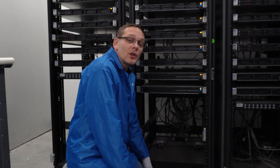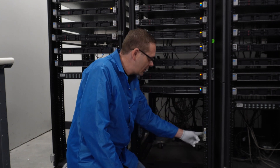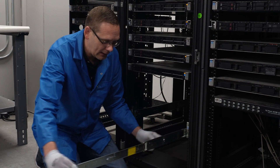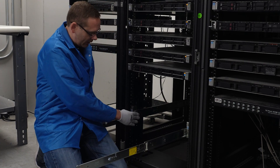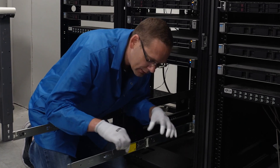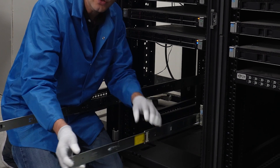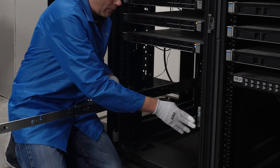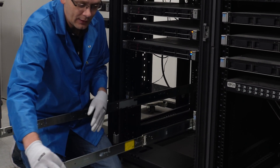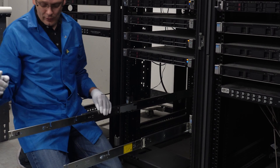Now we're going to take our server and actually physically put it into the rack now that we have our rails in. You're just going to take your inners and simply slide them out — you'll see it will click and lock into place right here. On the inners, you'll notice there's a button right here. If you did want to push this back, you would just push that button and it will unlock and go back into place. But once you pull it out, it locks into place to make it easier to drop your server in.